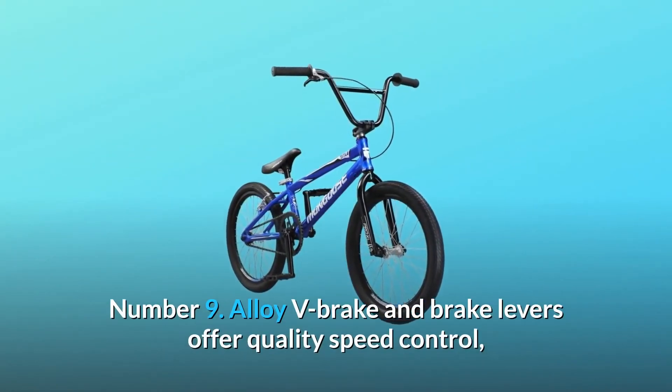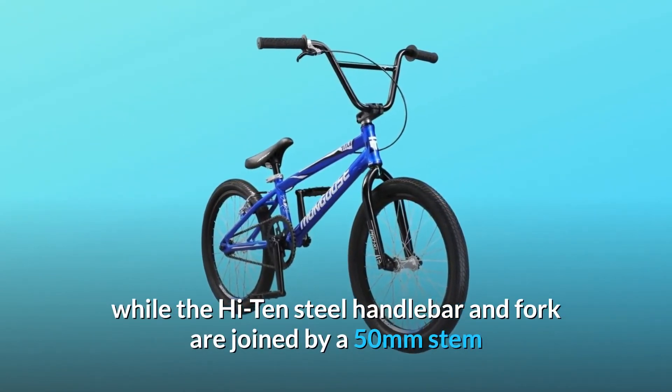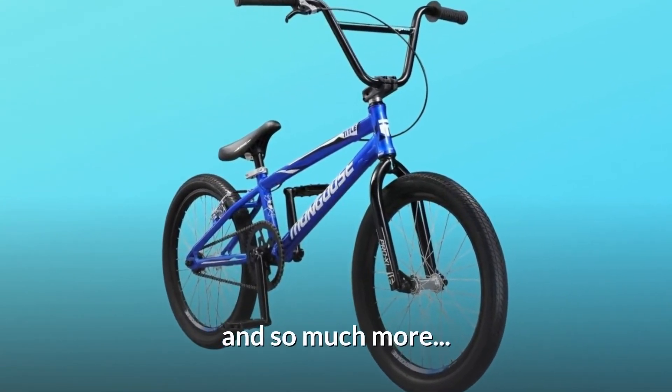Number nine: alloy V-brake and brake levers offer quality speed control, while the Hi-Ten steel handlebar and fork are joined by a 50-millimeter stem and sealed bearing headset to combine for excellent steering performance, and so much more.